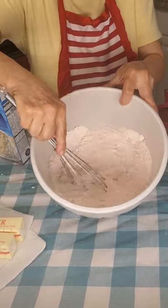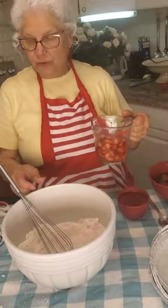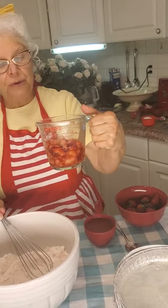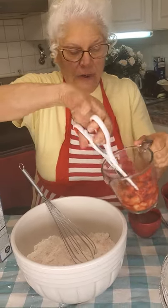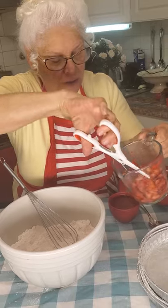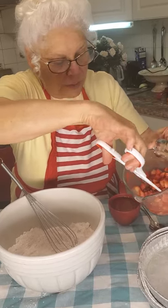This recipe is going to call for fresh strawberries. I've used my whisk and smashed down a cup and a half of strawberries to one cup. If you have kitchen shears, you can just go in there — you don't want them real mashed, but just so that they're not whole, so that they work into your batter.